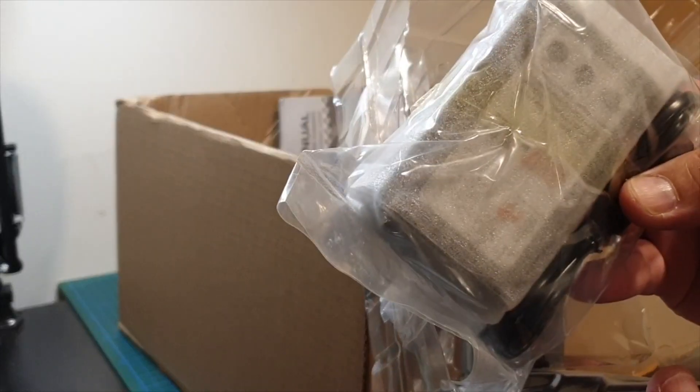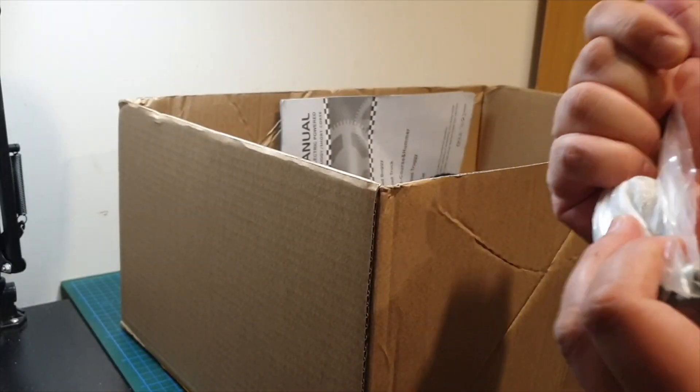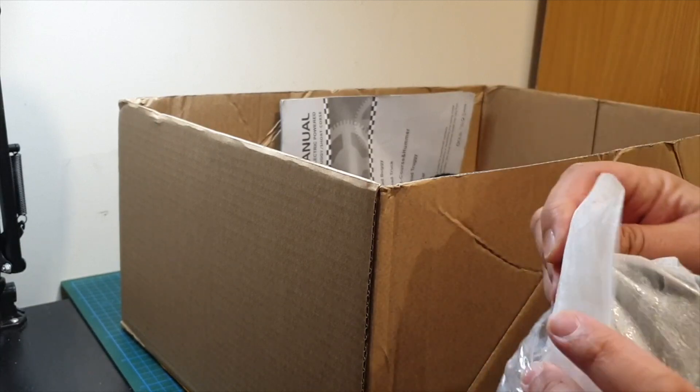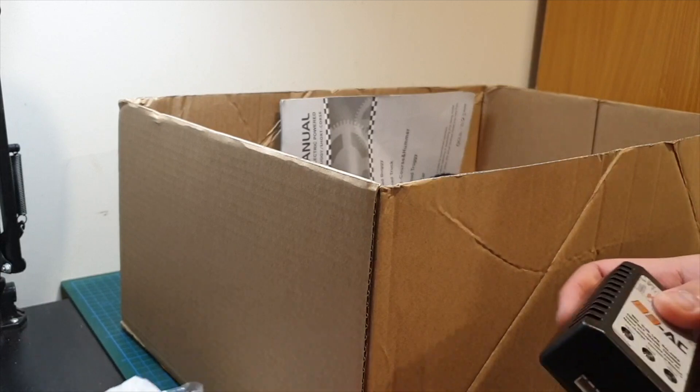Let's have a look at the first item in the box. You've got a B3 charger. These chargers are okay, they're a bit slow, but you're better off using a professional charger to charge up your batteries so they're quicker. You can charge 2S and 3S batteries on this.